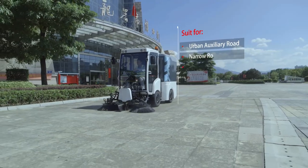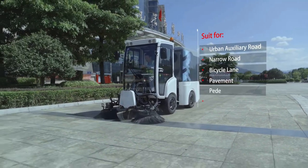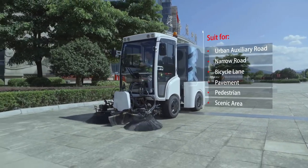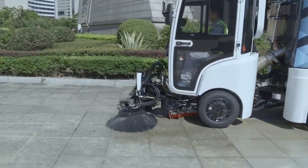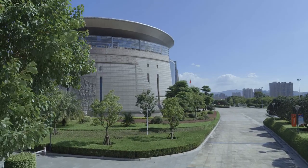It can be applied in urban auxiliary roads, narrow roads, bicycle lanes, pavements, pedestrian areas, scenic areas, etc. Especially for supplementary sanitation operations during daytime in urban streets with heavy traffic.